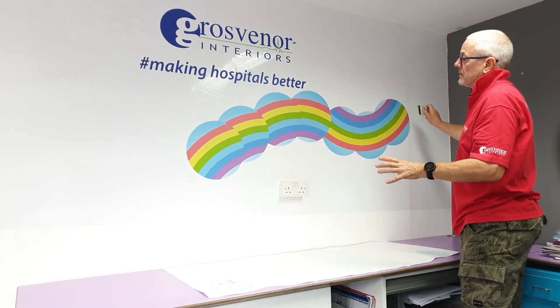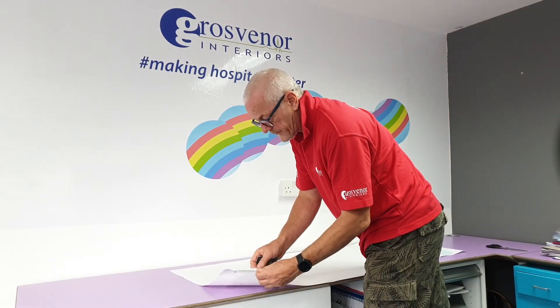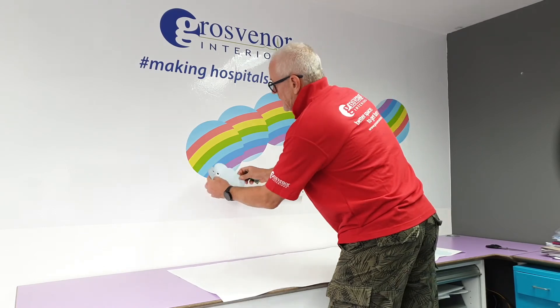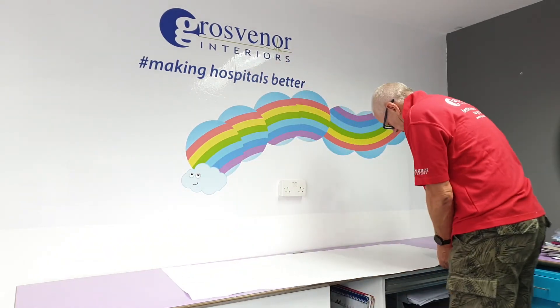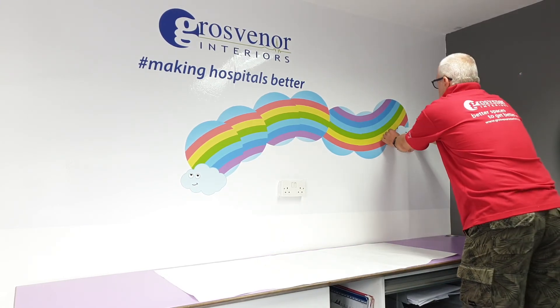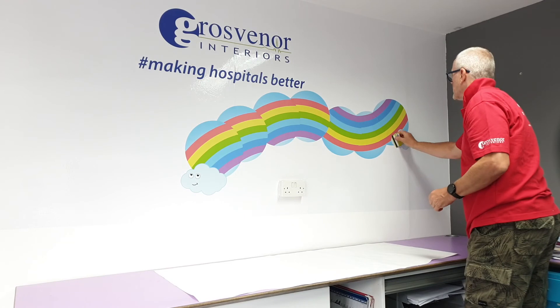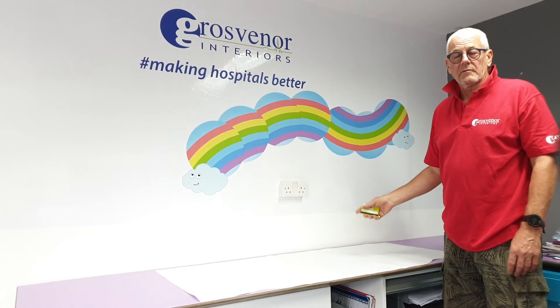So then once the shape is there — as I say, could be any shape — I'm just going to add a cloud here at the bottom, just to terminate the rainbow if you like. And then we're also here on the right-hand side to do much the same thing. And there you have it — a very simple addition of colour in this particular rainbow.